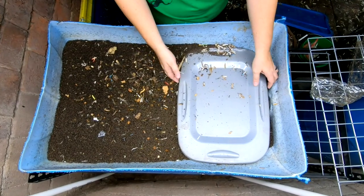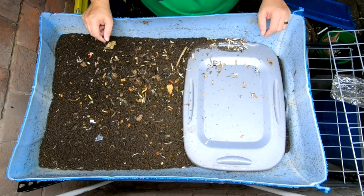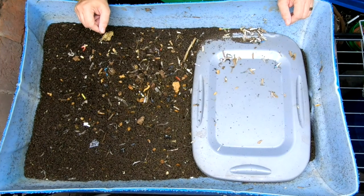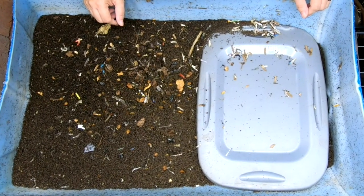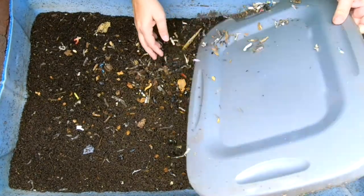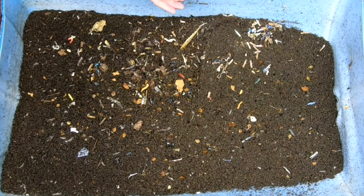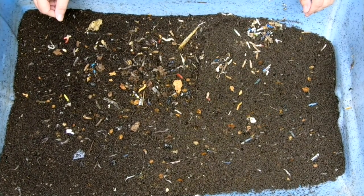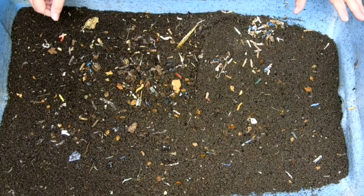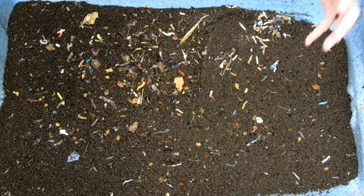Hey guys, it's Anne. Welcome to the channel. Today we're going to take a look in on my European Nightcrawlers — the ones I got from Gatano at Northeast Worms. These were about a pound of full-size adults, big ones. It's been about a month since I've looked in on them, so we're going to do a deep dive and see what they're doing.